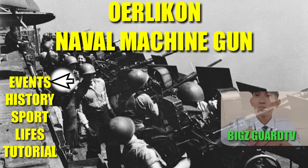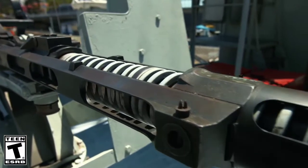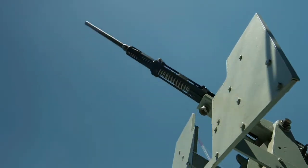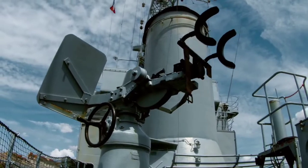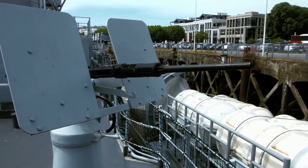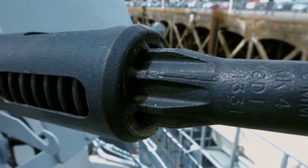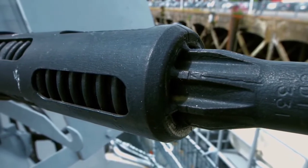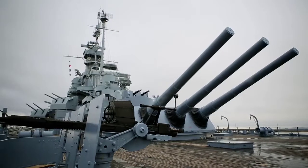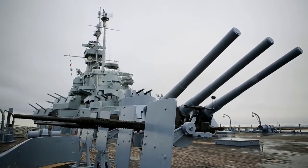World War II. Of all the weapons used by the warring parties in World War II, a special place is occupied by a gun from a Swiss company, Oerlikon. This autocannon was operated by the militaries on both sides of the front line, but only the Allies managed to reveal its full potential. Using the Swiss-designed weapon, the Allied navies provided their ships with highly effective air defense.